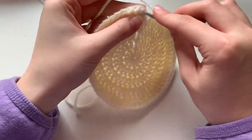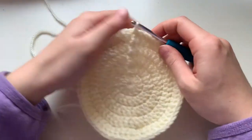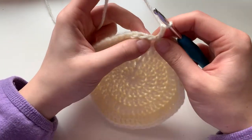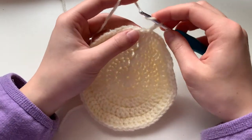Now we are on to round six. Again we're going to be slip stitching to finish it off, then we're going to be working up — this time it's a little bit different. Starting with chain two, we're going to put one double crochet into each stitch of the round, but only into the front loop.